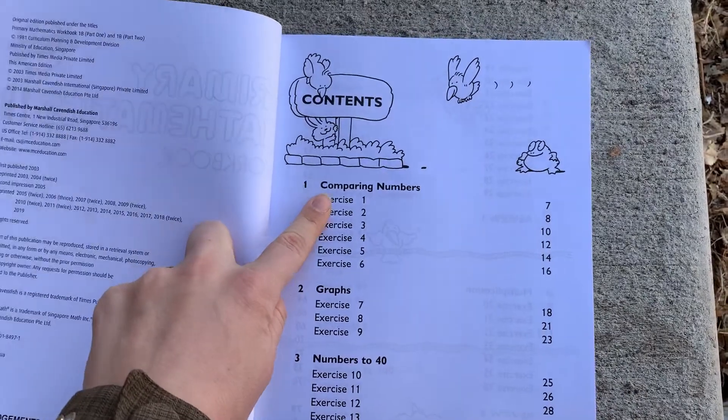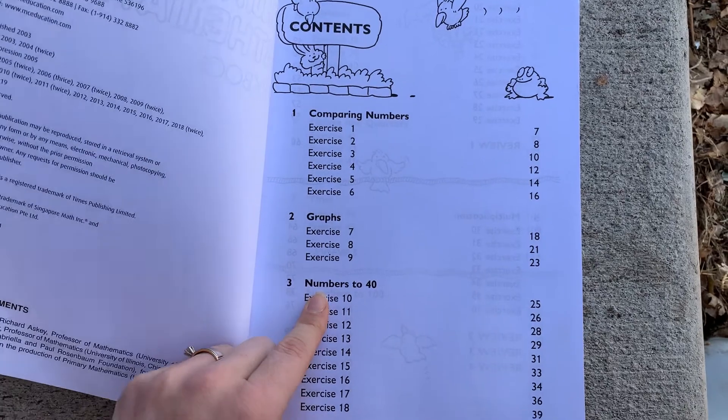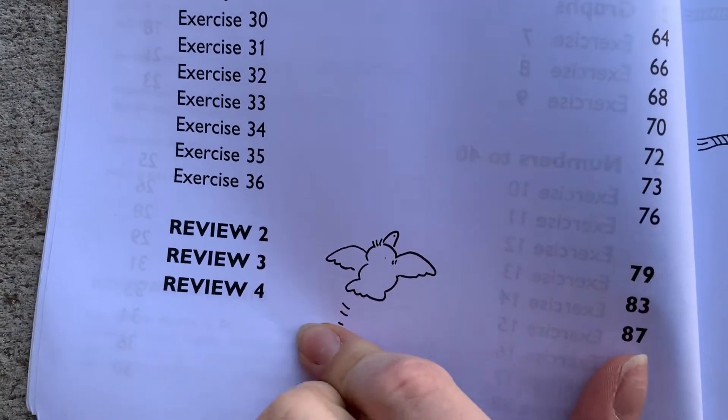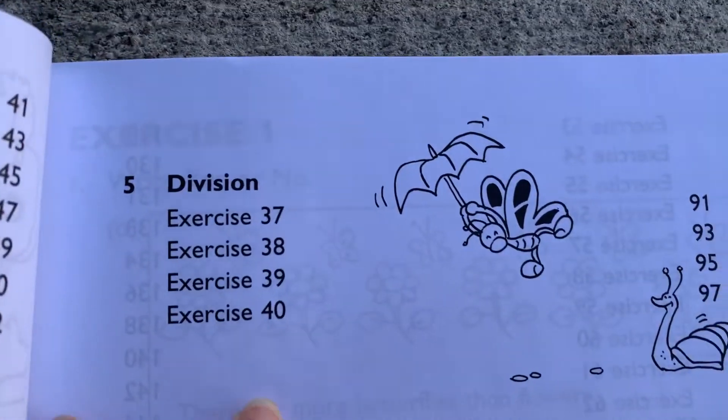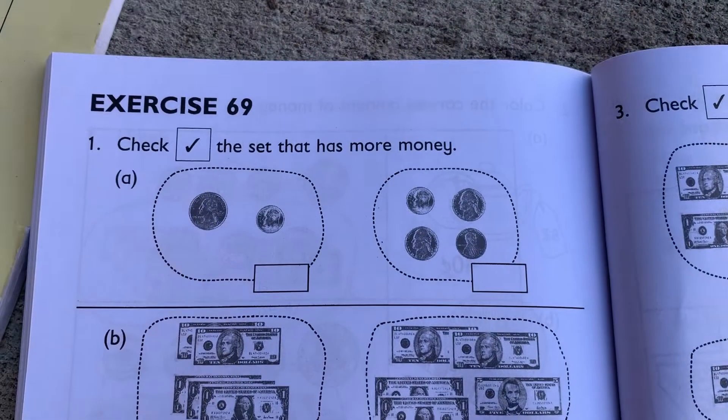I'll include a link below so it's easy for you to find and you can check it out for yourself and even try out a sample. Here are some of the key features that Singapore Math covers: counting and comparing numbers, addition and subtraction, ordinal numbers, common shapes, comparing and measuring length and weight, picture graphs, multiplication and division, halves and quarters, telling time, and money.